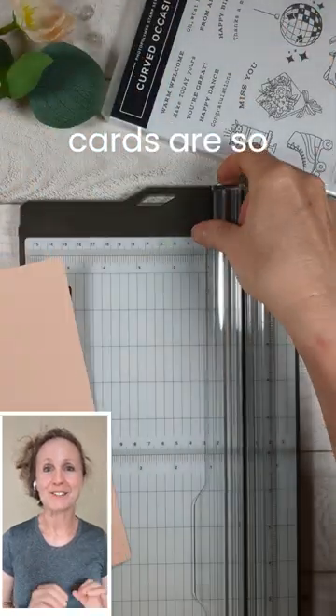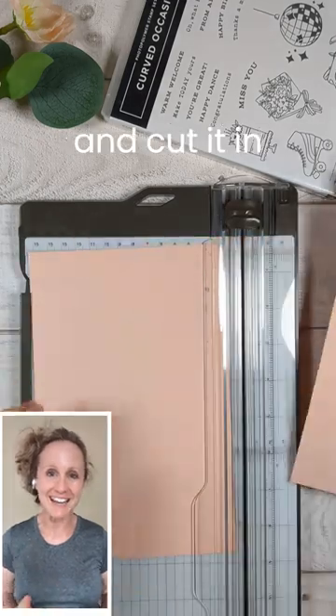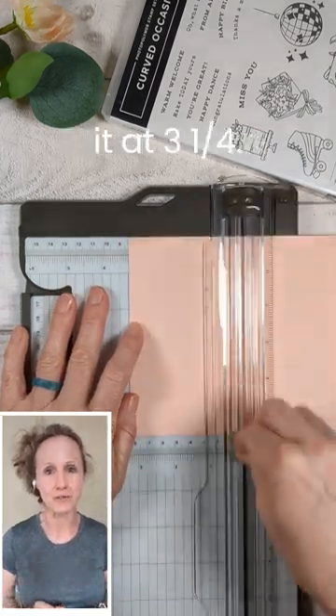Oh my goodness, bookbinding cards are so easy to make. Take a piece of cardstock and cut it in half. Now rotate it and score it at four and a quarter, like you would for a normal card. Now scoot it over a little bit and score it at three and a quarter.